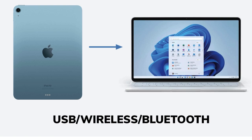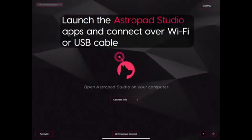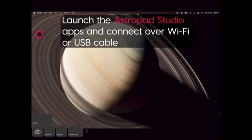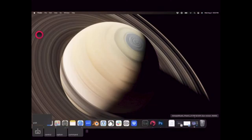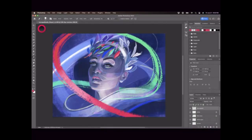For PC users, the Easy Canvas app is a great option, while Mac users can use the AstroPad app. For PC users, once Easy Canvas is installed on both the computer and iPad, the connection can be made via USB or Wi-Fi. After launching the drawing software, such as Photoshop or Illustrator, any strokes made on the iPad will appear on the computer screen. We suggest experimenting with different pen pressures and tools to adjust the experience to personal preferences.